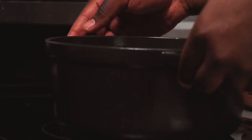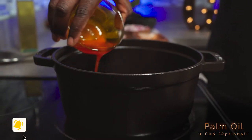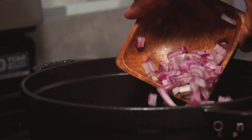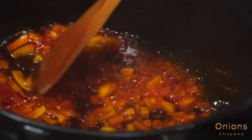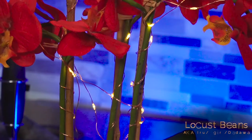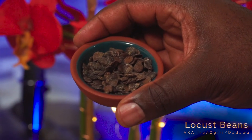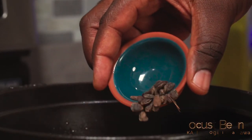In a separate pot on medium-high heat, add about half a cup to one cup of palm oil. Egusi soup is traditionally cooked with lots of palm oil, so I'm just showing you how it's done. Add the chopped onions and sauté until fragrant. These are called dried locust beans — they're some of the stinkiest things on earth, but they'll add major flavor to your dish. Add two tablespoons of locust beans and give it a stir.